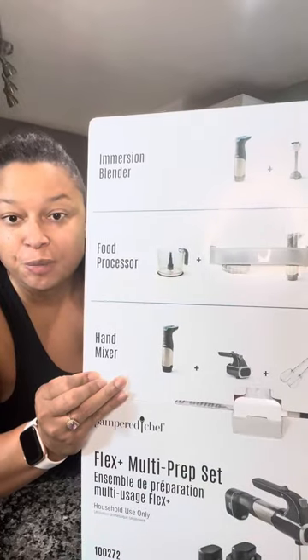My Flex Plus — I just got it. I haven't taken it out of the box yet. It is an immersion blender, a food processor, and a hand mixer all in one. Let me show you.